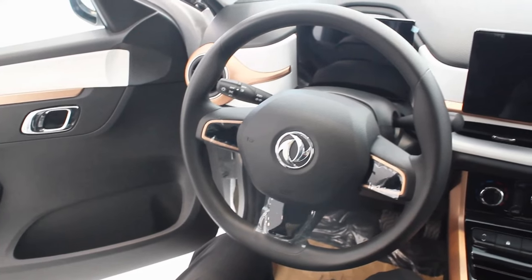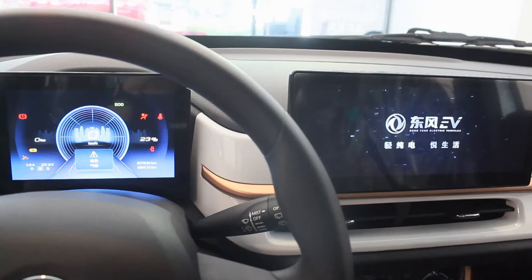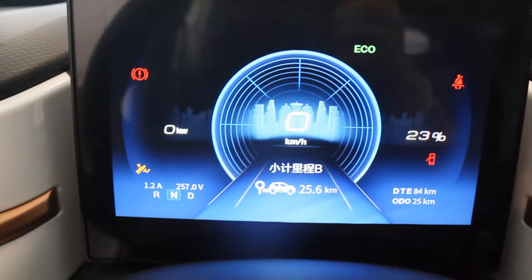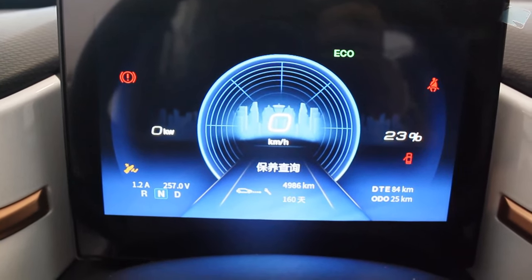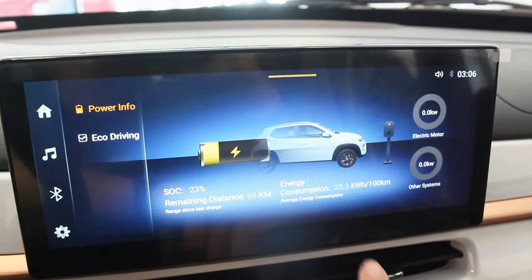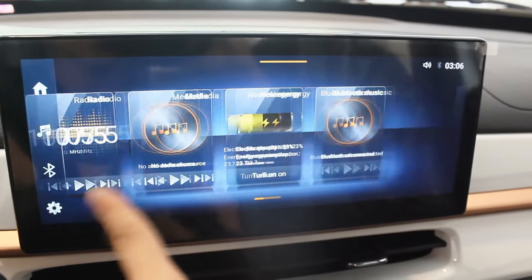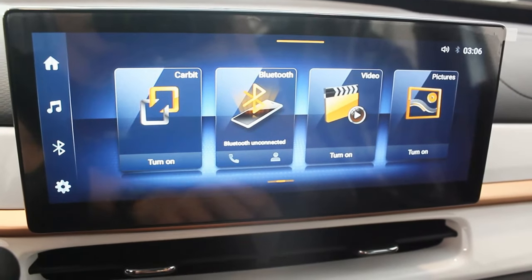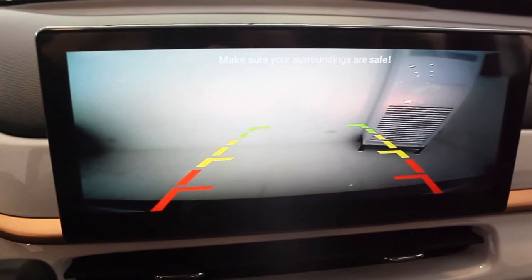The steering wheel has no buttons whatsoever and is polyurethane, which is actually the most premium-feeling element in the interior in my opinion, continuing the black and bronze trim theme. The screens are pretty basic, but when you start the vehicle it gives a nice smooth animation. The instrument cluster displays only the important information and even has a tire pressure monitor. The infotainment system has decent transitions, but sadly there's no Apple CarPlay or Android Auto — only Car Beat mirror link.